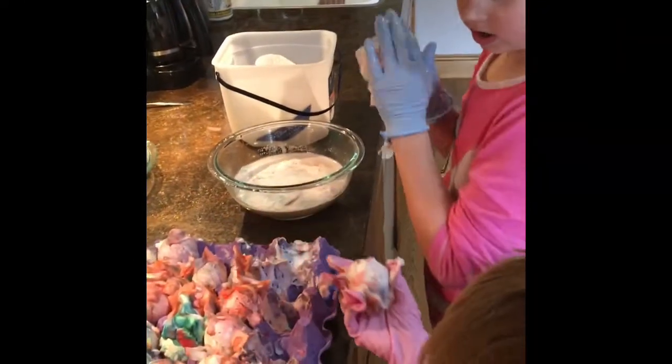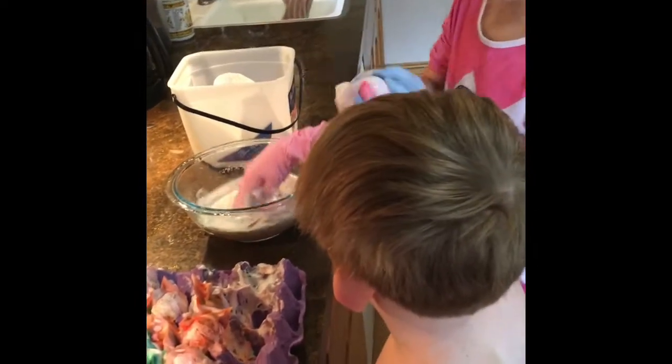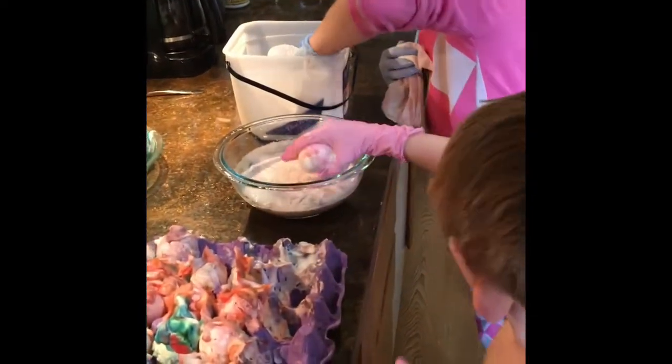Grab an egg, put it in the water, and get all of the stuff off of it, then grab it out and pat it dry. Pat it. No rubbing. Pat it. Is it clean? Don't drop it. Why pat it? Because if you rub it, all of the color will come off.